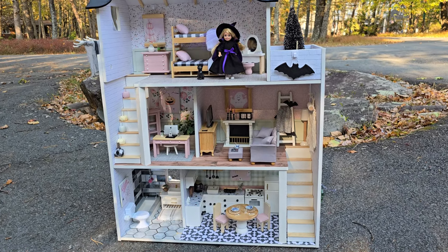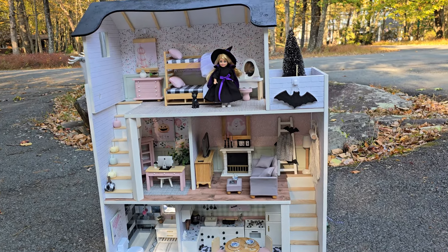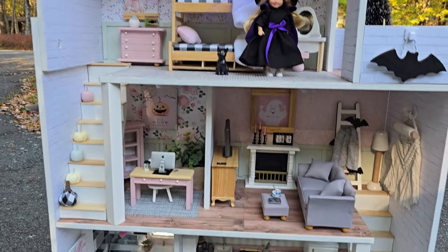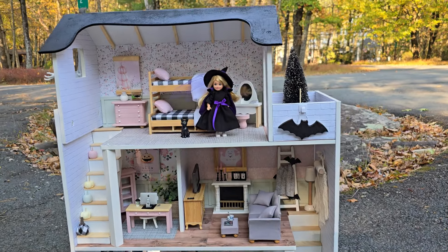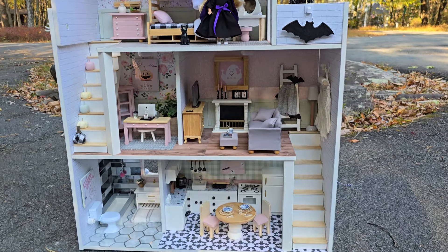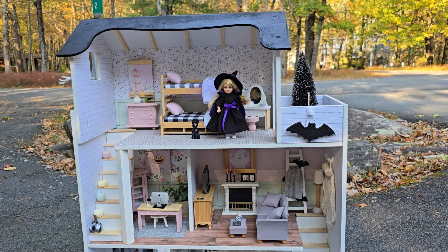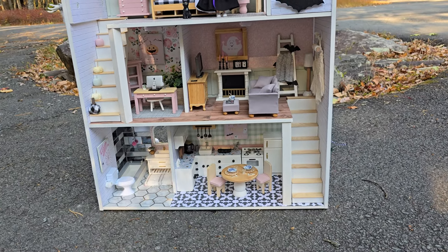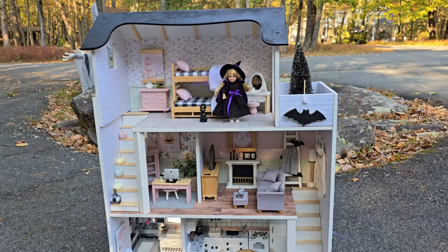Hey there crafty friends, it's me Nicole and I'm back with another dollhouse project. I think this one's my favorite because it's completely customizable for the seasons — I put all the art on hooks and velcro so you can take it all out and switch it for the holidays. Right now we're getting ready for Halloween, and as you can see I have it decorated for Halloween. I'll show you a closer look at all the details and then switch it out for Christmas. There's other art for when it's not a holiday, or when it's Easter. Okay, let's check it out.